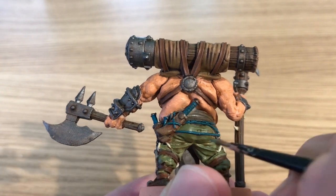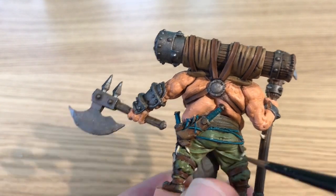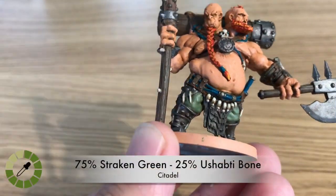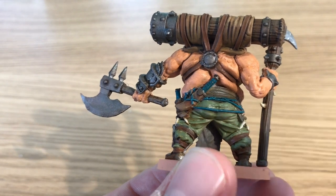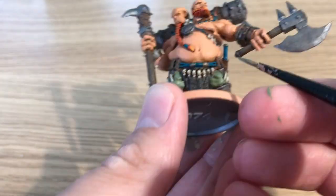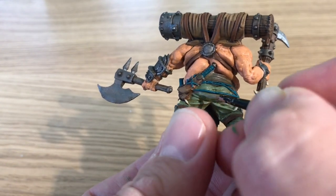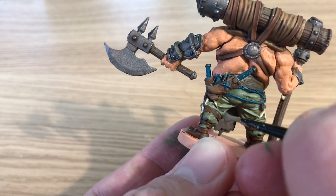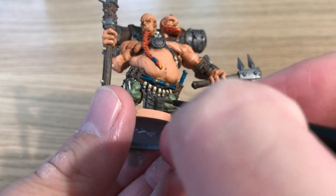Straken Green neat — 100% — to highlight the pants, applying a fairly thick layer to all raised parts of the trousers to bring the base color back out. Then mixing in 25% Ushabti Bone to start the highlight, painting thinner lines on raised areas to blend towards the light. Finally, a 50/50 mix of Straken Green and Ushabti Bone for the final highlight on the very edges of those trouser folds — looking very realistic and 3D.